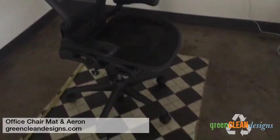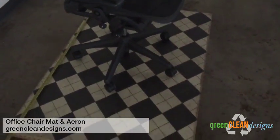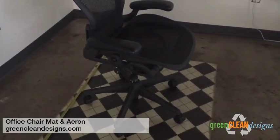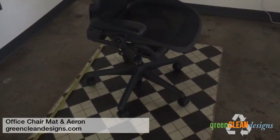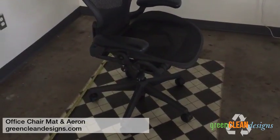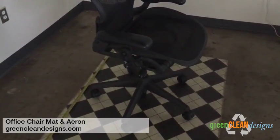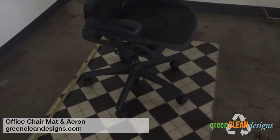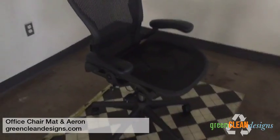Here is our office chair mat — this is a 58 by 36, so good in terms of movement. Your desks are usually 60 by 30s or 72 by 36s, so this gives you plenty of room to move along the length of the desk.